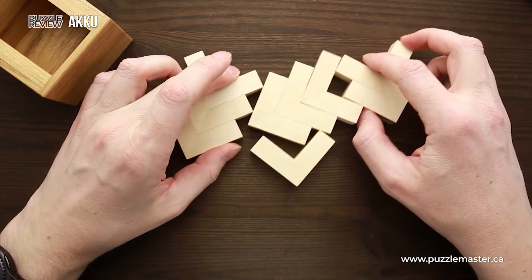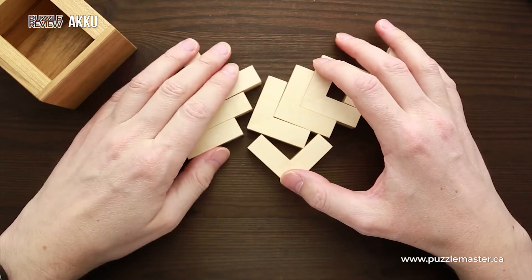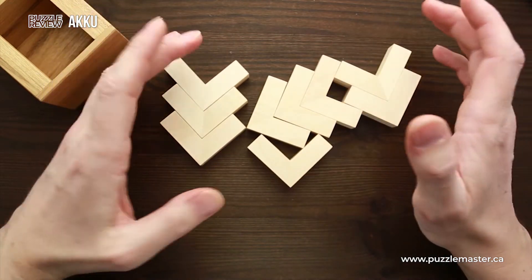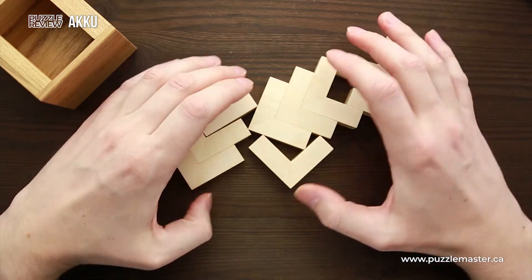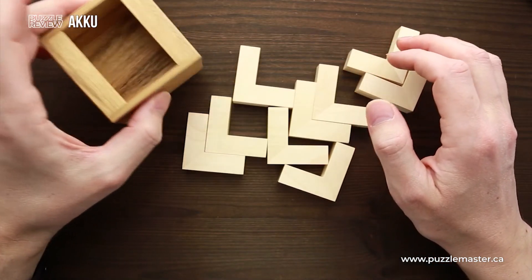We have nine pieces, so that's 45 voxels total. And four by four by three is 48, which means we are short of three voxels. Those three missing voxels are going to be somewhere inside the shape which you create to put inside the frame.